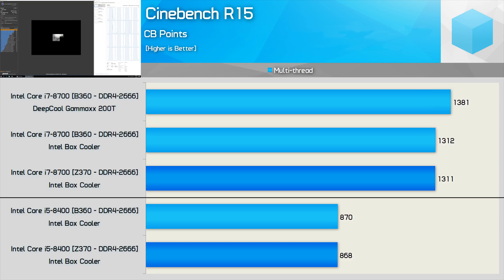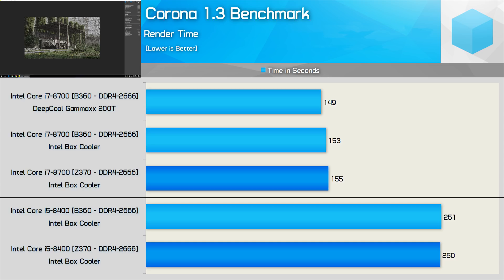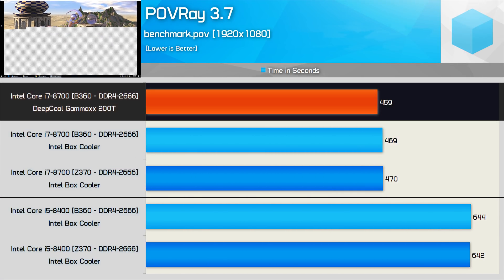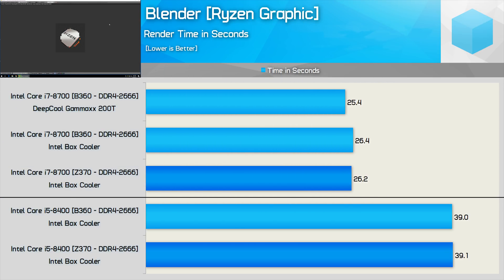This performance uplift is being demonstrated on the B360 board, but it's the exact same story when testing with the Z370 model. Using the Corona benchmark, we see similar performance with both the 8400 and 8700 using either chipset. It's the same story when testing with Povray — here we see with a better cooler the render time was reduced by a 2% margin with the Core i7-8700. More of the same is seen when testing with Blender, so I'm going to wrap up the application testing here and check out a few games.